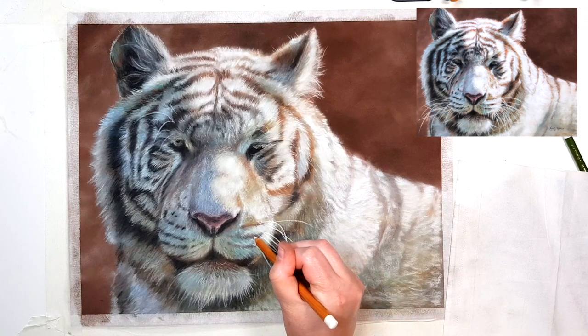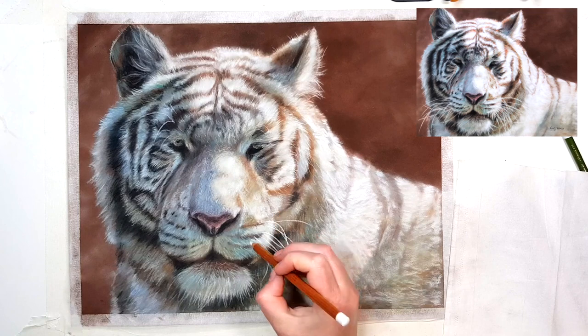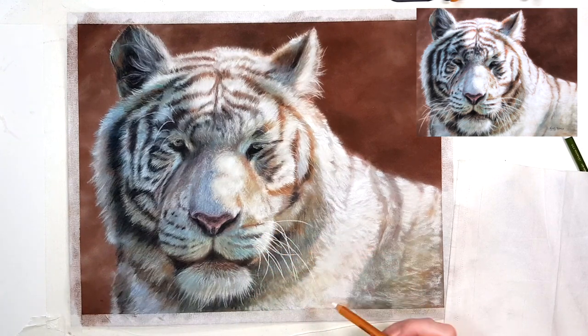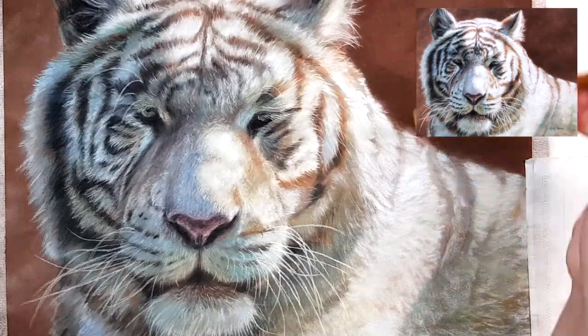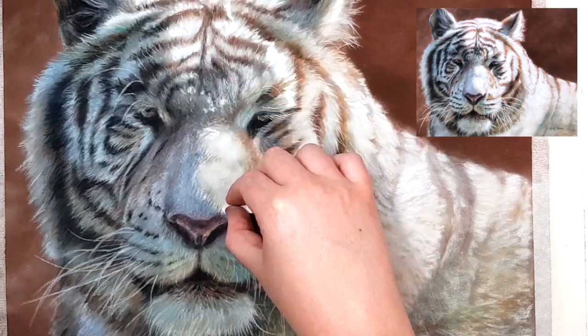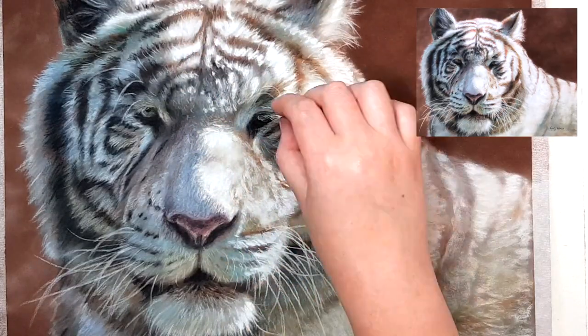When I choose a background for these kinds of subjects I try to pick a color that already exists in the reference photo. Because of the white fur reflecting the colors around it, choosing a color that's already part of the background means the animal will probably blend in and look like it belongs in that scene rather than looking cut and pasted. I also always make sure to subtly include more of that background color in the fur as well to make it look more cohesive.